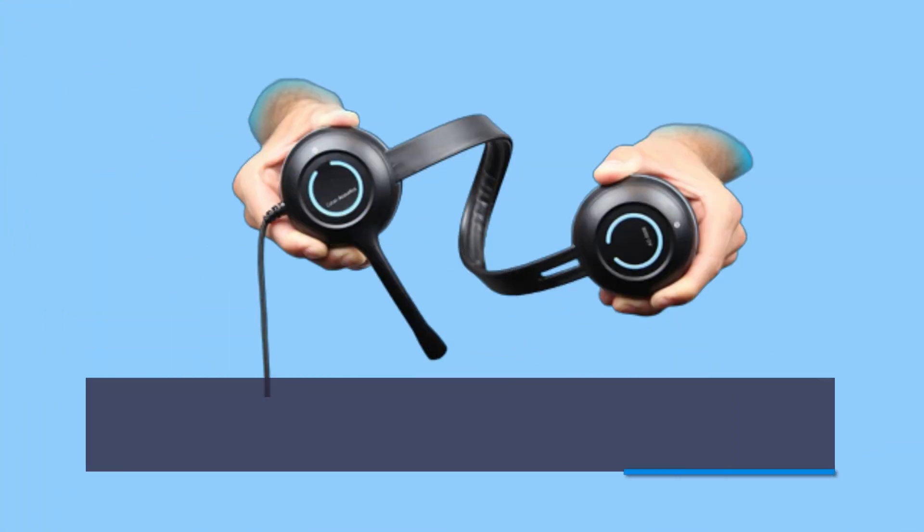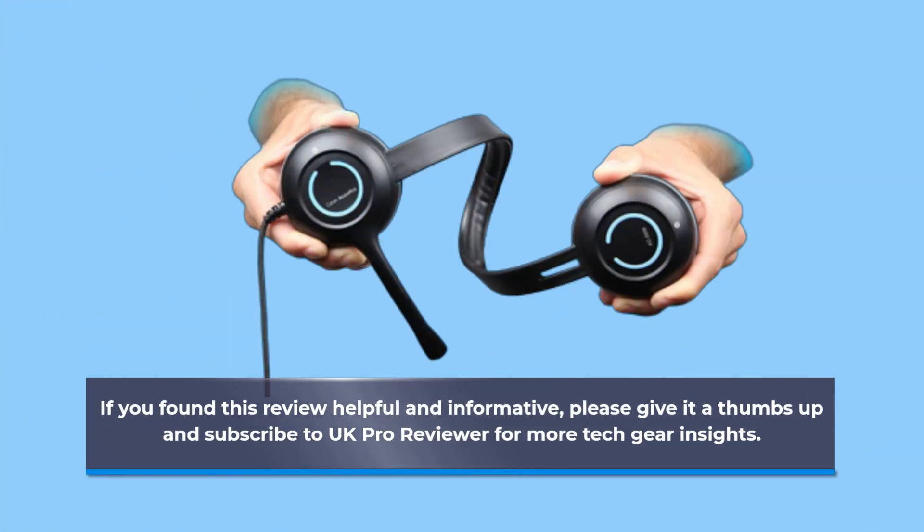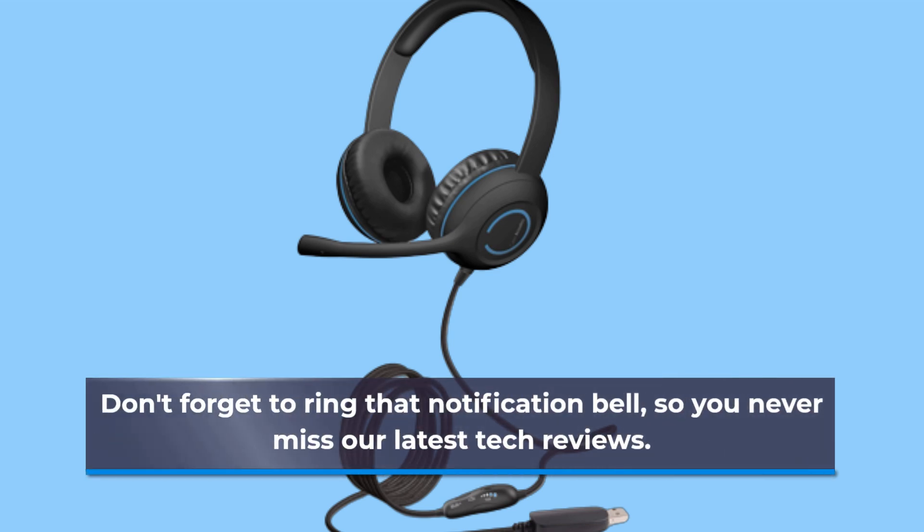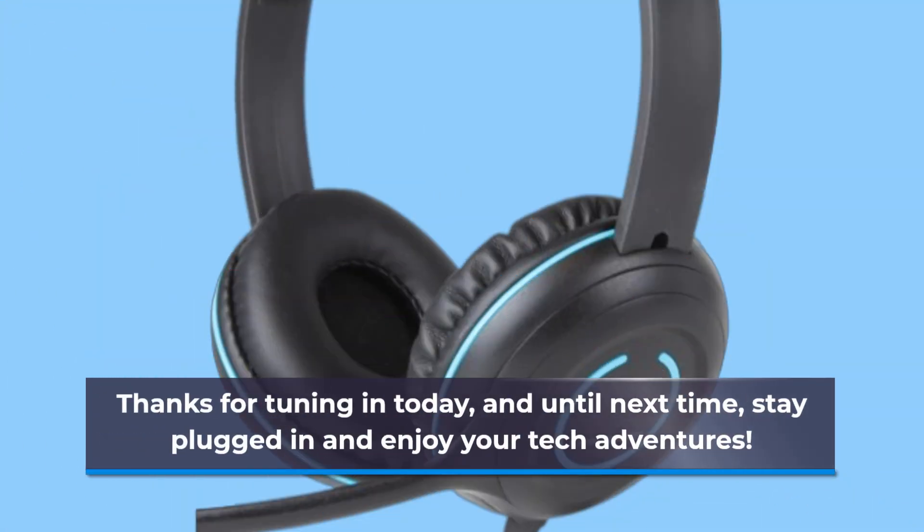If you found this review helpful and informative, please give it a thumbs up and subscribe to UK Pro Reviewer for more tech gear insights. Don't forget to ring that notification bell so you never miss our latest tech reviews. Thanks for tuning in today, and until next time, stay plugged in and enjoy your tech adventures.